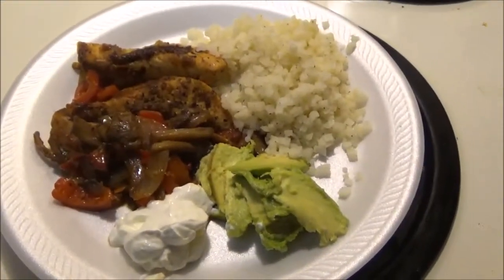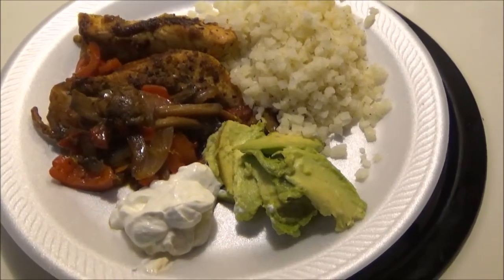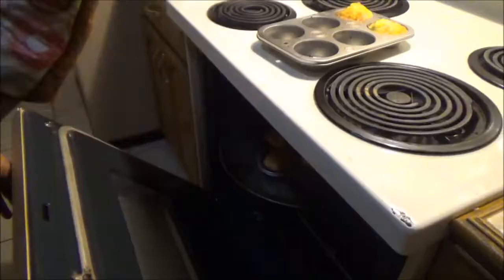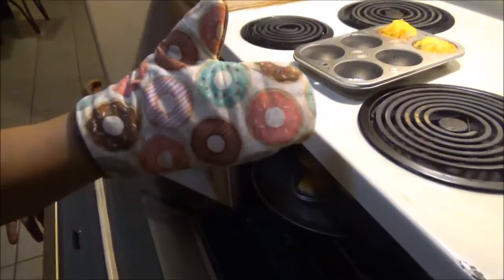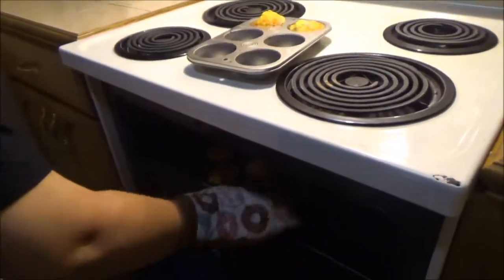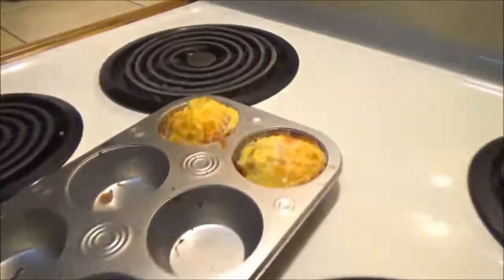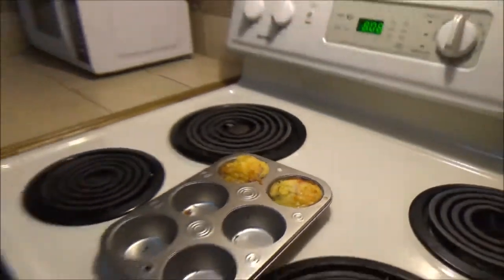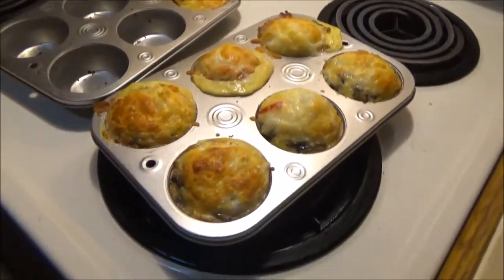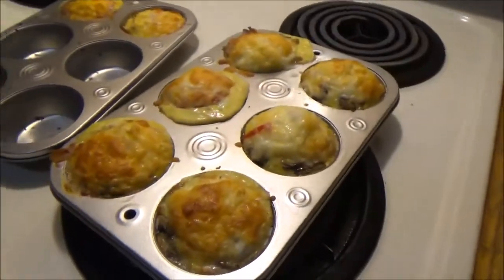We'll show you guys the breakfast meal prepping right now. We're gonna taste this and I know for sure it's gonna be yummy. This is what you guys get instead of donuts. That's the first dish — they look bomb, they look really good — and you just wrap them up and eat two for breakfast.